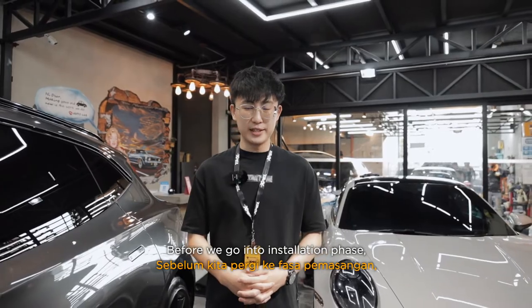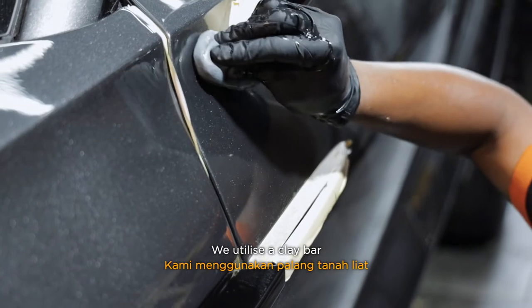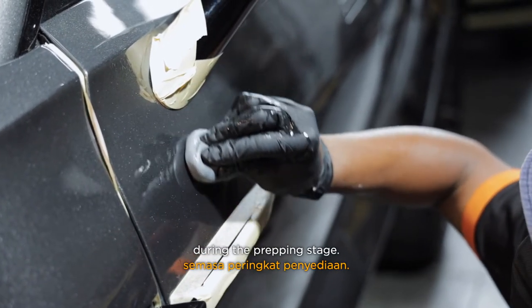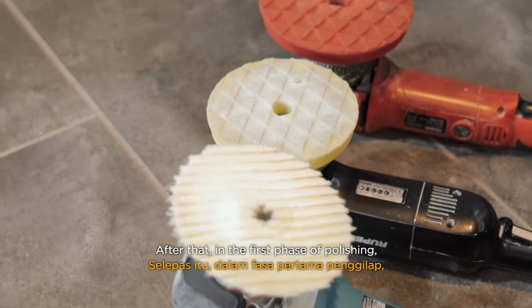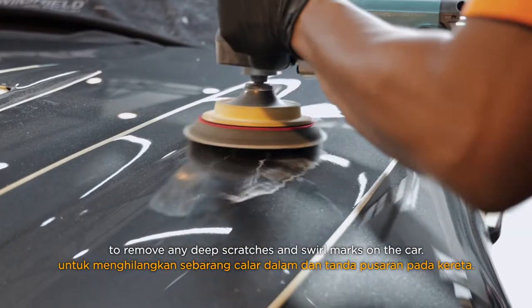Before we go into the installation phase, the most important factor is polishing. We utilize a clay bar to remove the contaminants around the car body during the prepping stage. After that, in the first phase of polishing, we will be using a heavy cut pad to remove any deep scratches and swirl marks on the car.